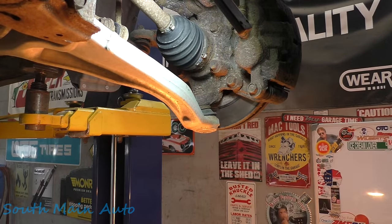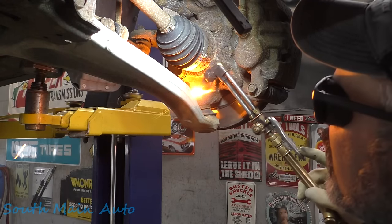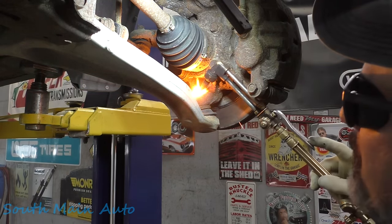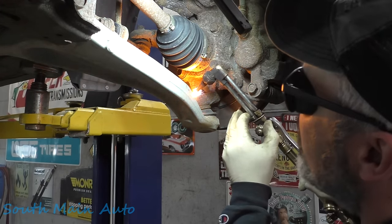I'm going to start on the bottom and just cut the bottom flange — that's the thickest part.